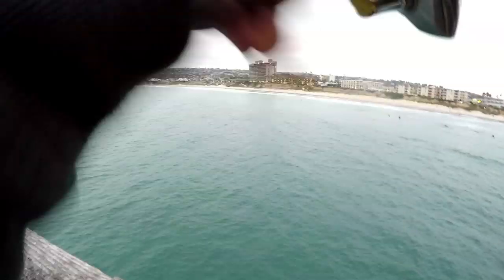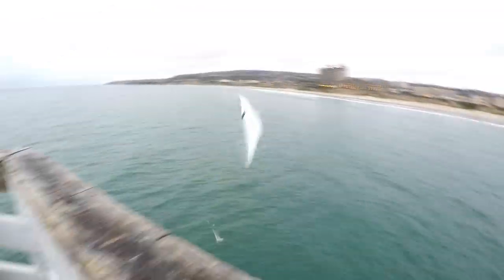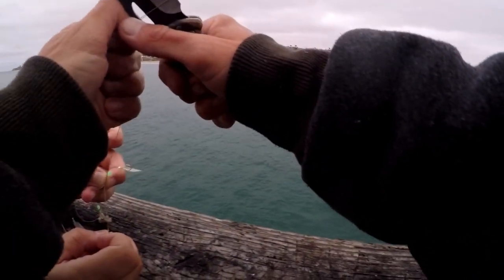Guys, I just hooked into something way out there on the fall! Drilling him in from out far — that's a bigger mackerel, that's a big one, dude. I chunked it way out there and he just crushed it.